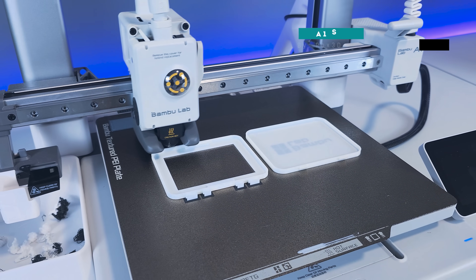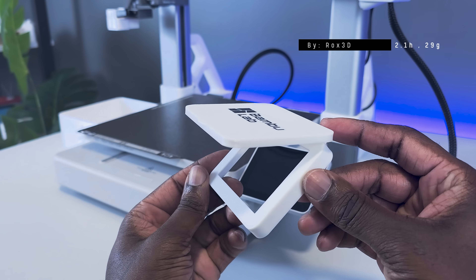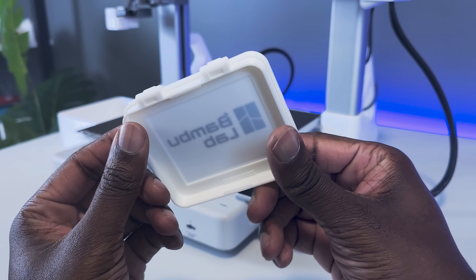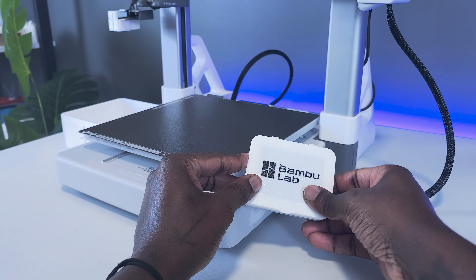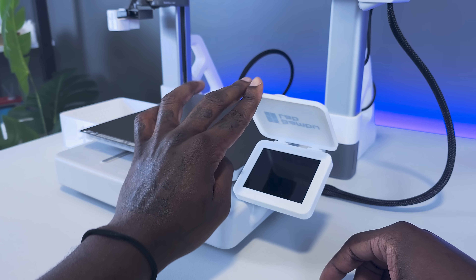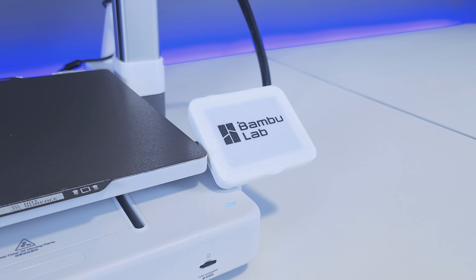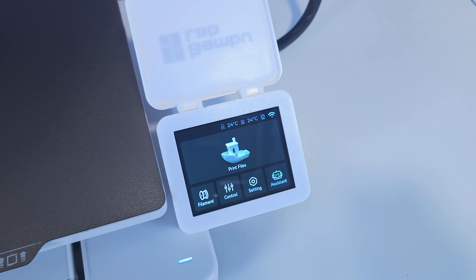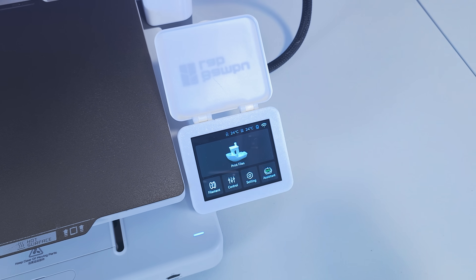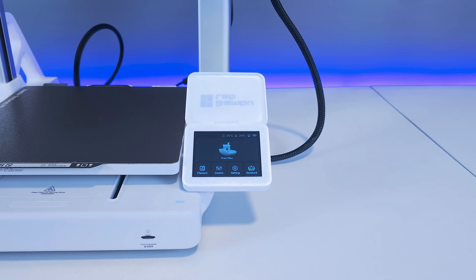Next on our list is the A1 screen protector. If you house your A1 3D printer in a workshop area with tools and maybe debris, then it might be vulnerable and the screen could get damaged. Assembly of this upgrade is super easy and it clamps right on top of the screen. Simply flip the cover up when the printer is in use so you have access to the screen, and flip it closed whenever you're not using it to protect the screen.